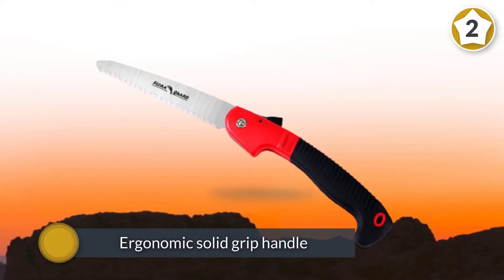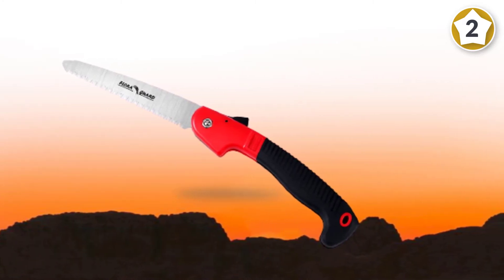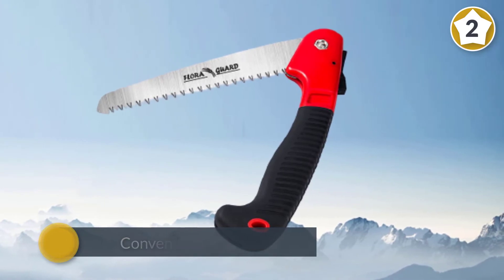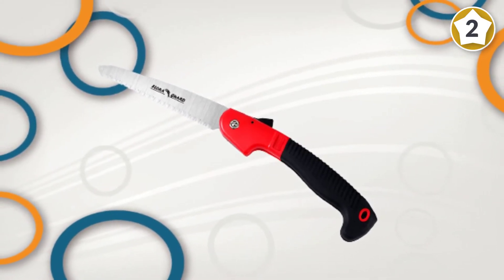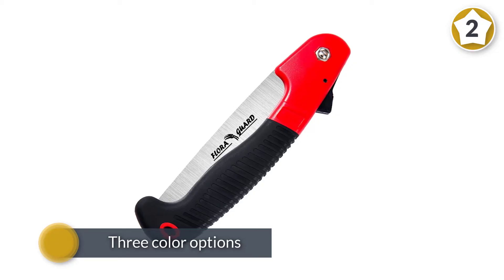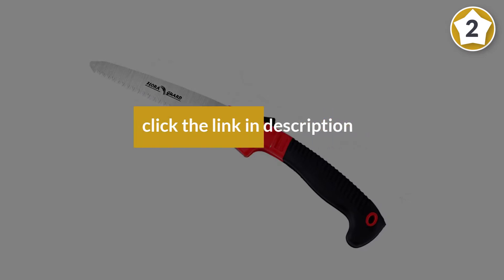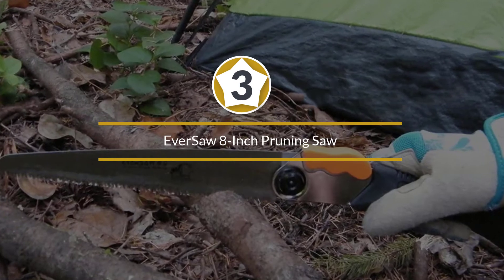You also get to choose from three color options if aesthetics matter to you. Number three: Ever Saw Eight Inch Pruning Saw.